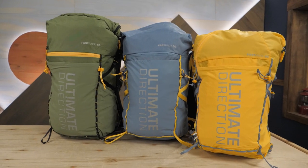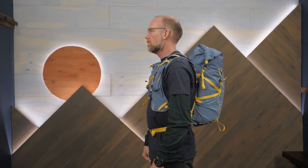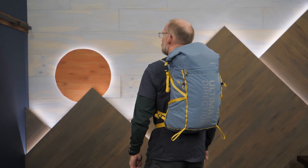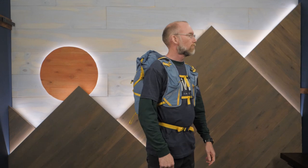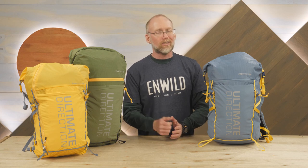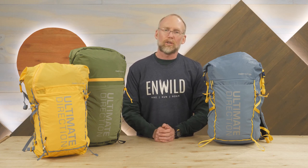Streamlined packs for staying supplied on the trail — it's the Fast Pack Series from Ultimate Direction. Get the full specs for these packs, more Ultimate Direction gear, or stuff from other great brands at InWild.com. You can find great deals, chat with a gear specialist, or become an insider and get a free t-shirt. When you order from InWild, you're supporting our small business and our mission to bring you the best in camping, backpacking, and trail running gear. Thanks for watching, and we'll see you on the trail.